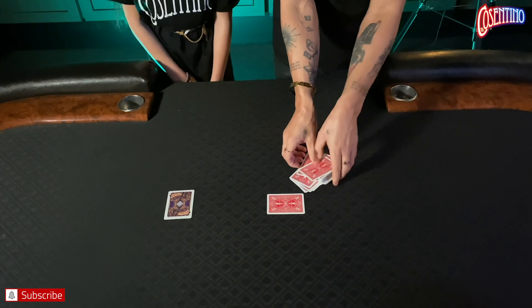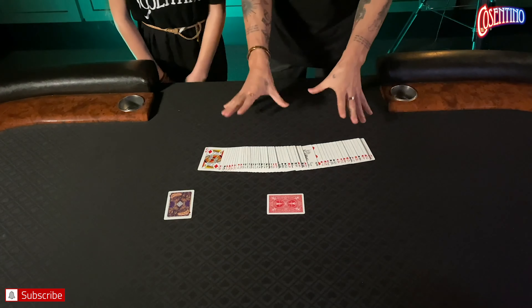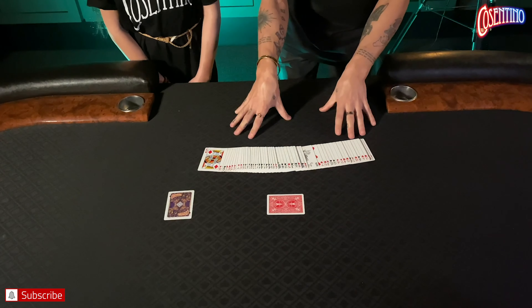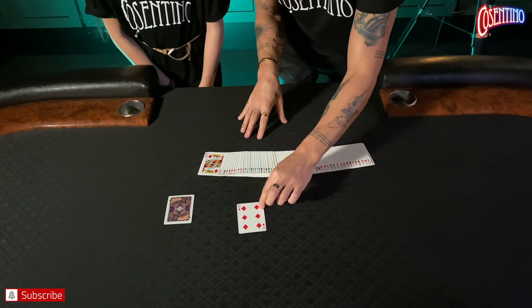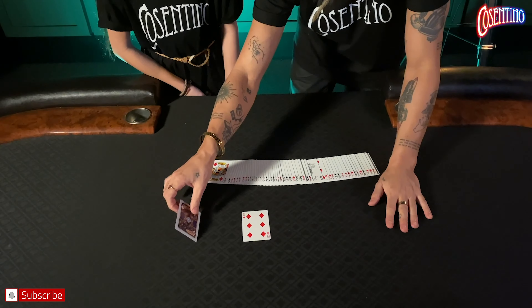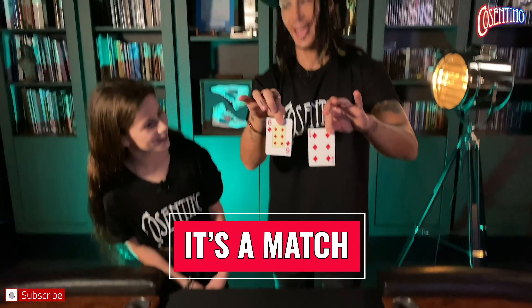All the cards were completely different and we shuffled them. If you'd chosen a different number you'd be on a different position with a different card — but you chose eight. The eighth card is the six of diamonds. My prediction, made before we started, is the six of diamonds. Check that out.